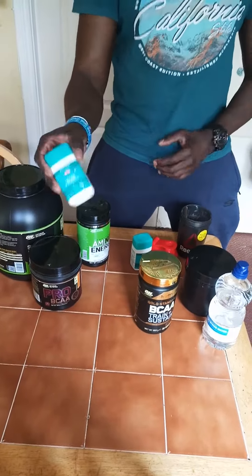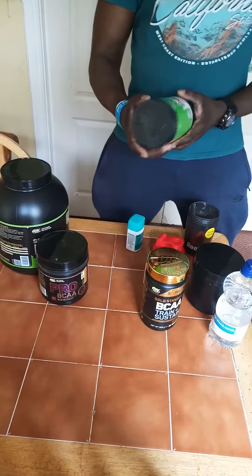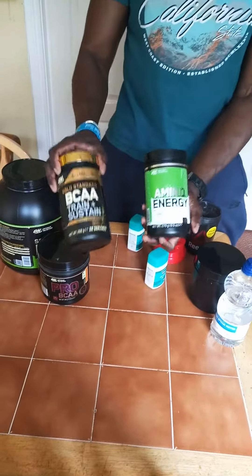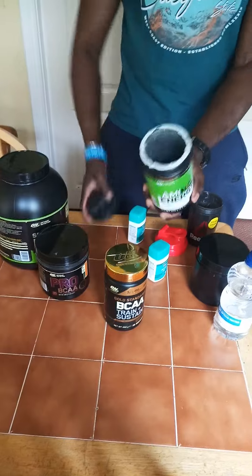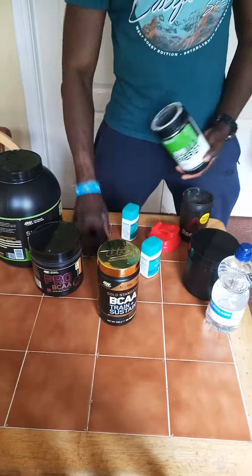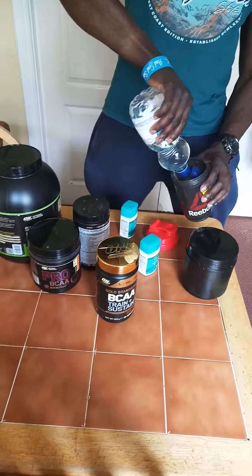I use vitamin D and I also use quality oil before I train. Sometimes I mix this product with this product together, just to give a lot of flavor and taste. I use one scoop of that — one scoop is enough. Then I add some water to it.